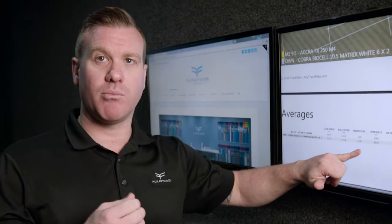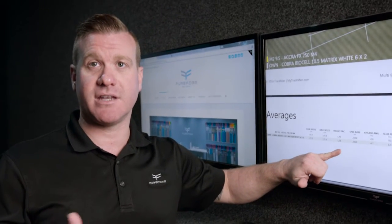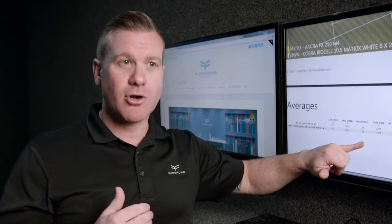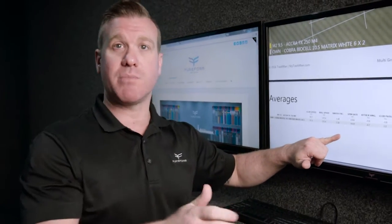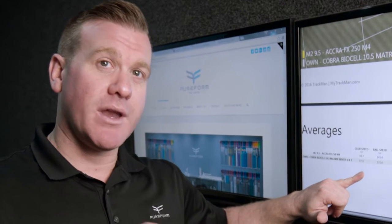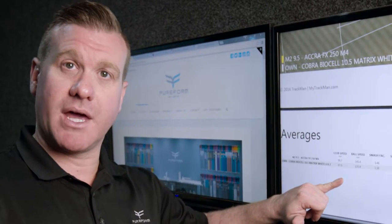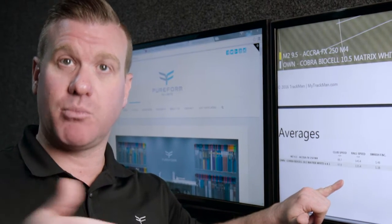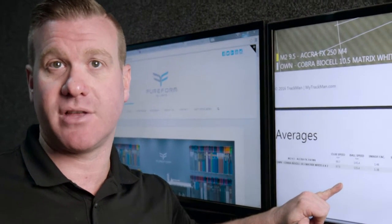The goal is to have a 1.5 smash factor — that is the key component. When we do a driver fitting, I'm trying to get you as close to 1.5 as possible. That means for how fast you're swinging it, the ball is maxing out in speed. The easiest way to explain it: if you swing 100 miles an hour and the ball goes 150 miles per hour, that's a 1.5 smash factor. That's the key goal.